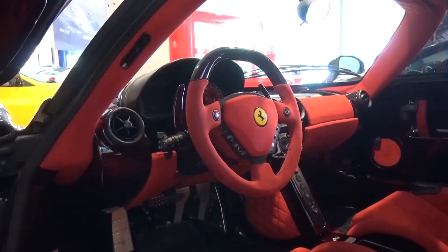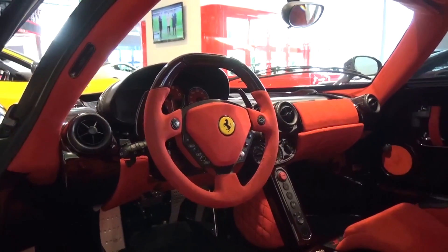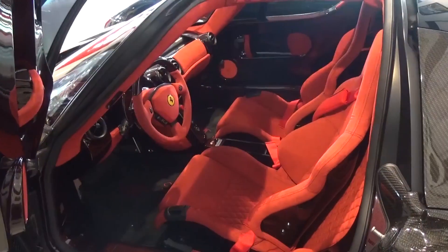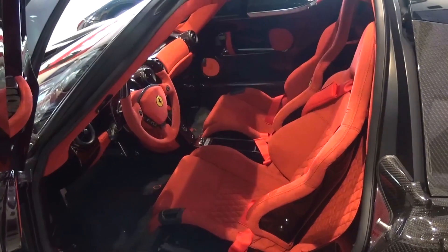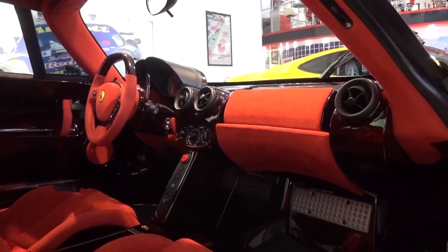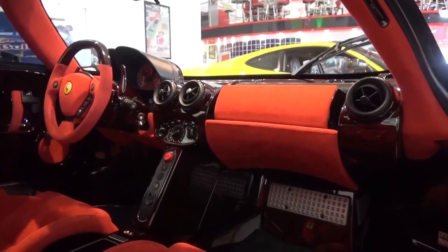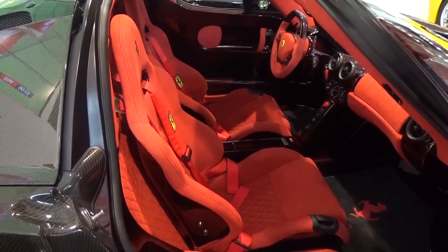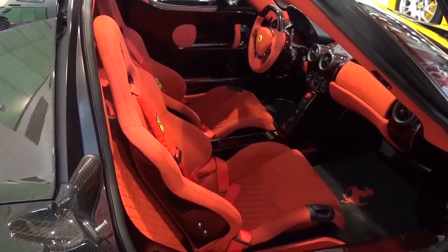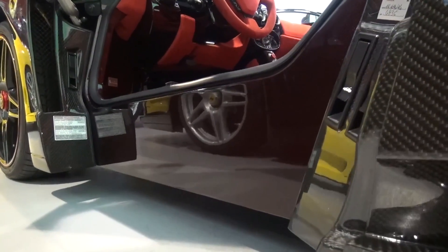The interior itself is a surprisingly luxurious space. It's finished in Rosso Carbon and Alcantara and is rather bold. Despite its sheer Rosso Carbon seal, the Enzo isn't actually that hard to ingress and egress.